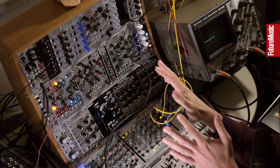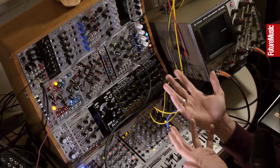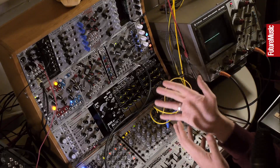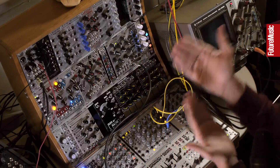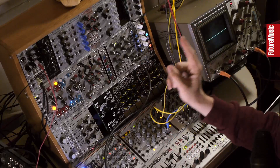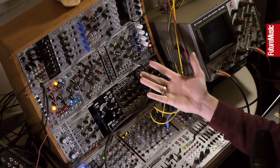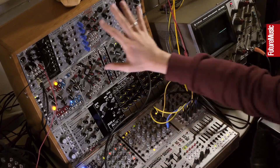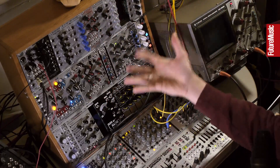Spare a moment for utilities, because these are the things which can truly unlock the functionality of your modular. Unless you have an appropriate complement of utilities, you'll find yourself stumped trying to do things that you suddenly realise you can't do. If you have a good set of utilities in your system, the latent functionality can exist within your modular to wire up and create functionality that you didn't realise you were able to do before.